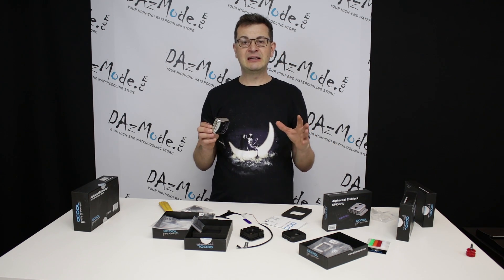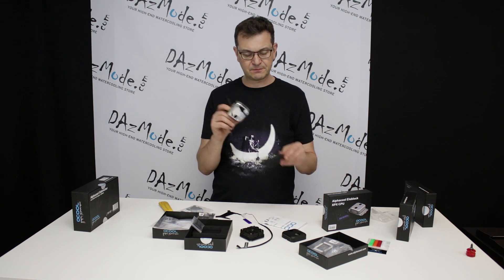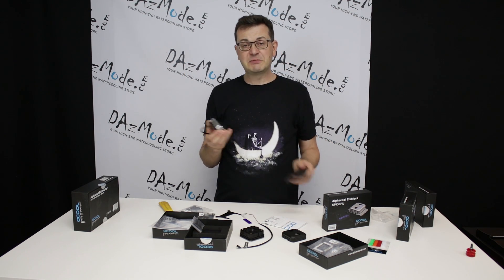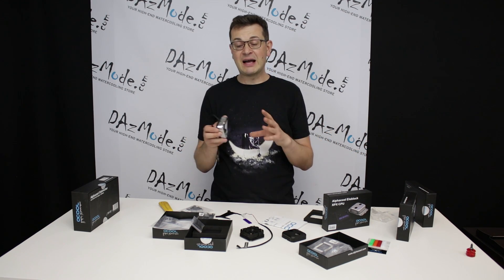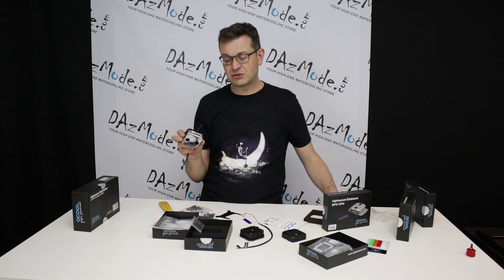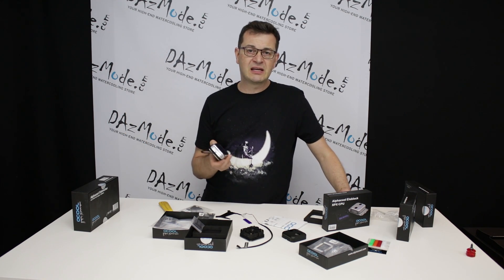Something totally different from everything else we see in the market: when you pull the block out of the box inside the foam, you will notice there are absolutely no brackets whatsoever. It's actually a very clever design by Alphacool — how they address the bracket situation.